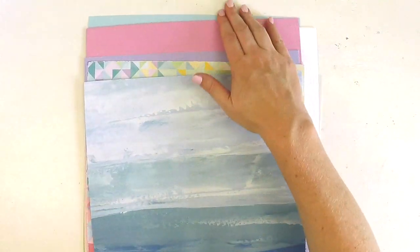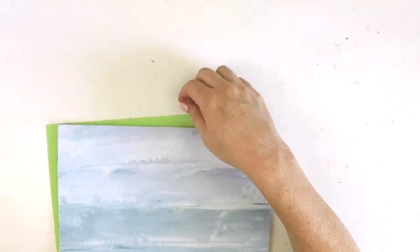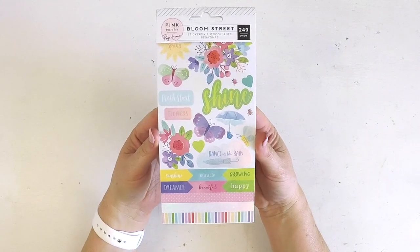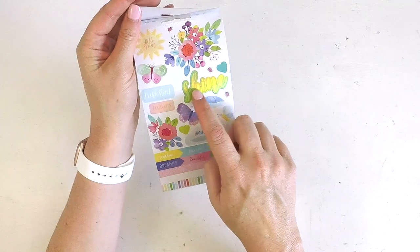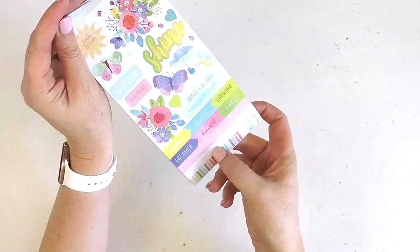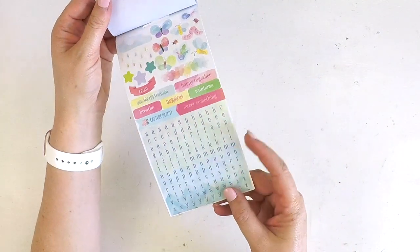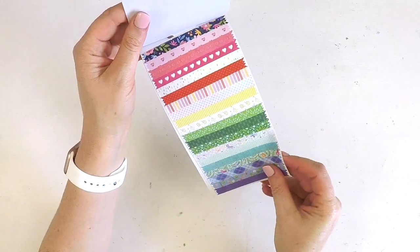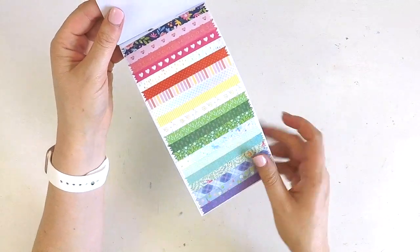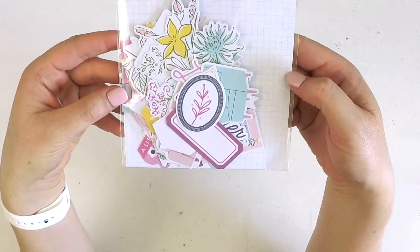I'm already getting ideas - this one is going to be perfect for my teenage boys. Our first embellishment in the main kit is the Pink Paisley Bloom Street sticker book with 249 pieces. It's really versatile - you've got titles, flowers, little banners, borders, beautiful florals, 'bloom love grows here,' hearts, an alphabet font, title words, cute features like clouds and raindrops, and washi strips.